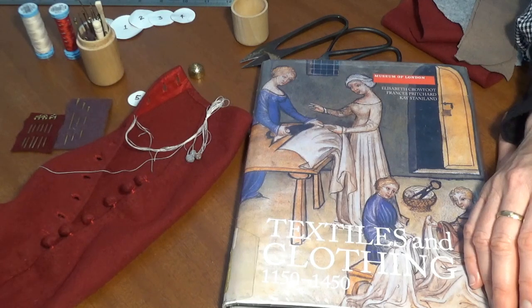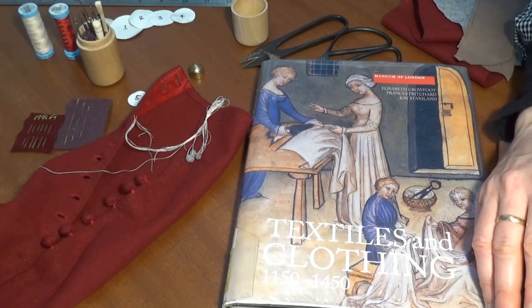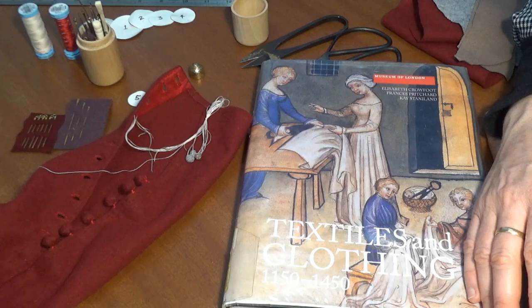Some living historians offer other methods of attaching buttons to garment edges and I urge you to consult these sources if you have a deep interest in historical accuracy. Some of these textile historians have been able to examine the extant fragments or garments in person, while I have not. Links are below. Please check out references and further reading in the description and feel free to share your own experimental archaeology and historical costuming experiences in the comments. I hope this has been helpful to anyone who is learning the basics of medieval sewing.